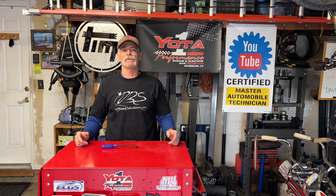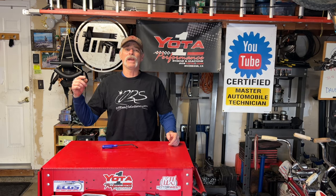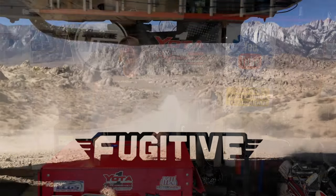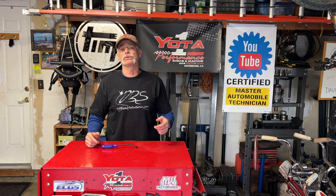Welcome to Toyota Time with Timmy the Toolman and Sean. Today we have returning special guest Dave who owns Fugitive Off-Road.